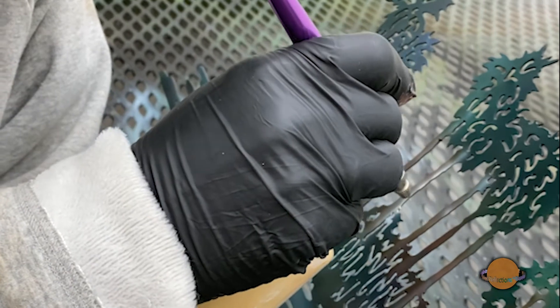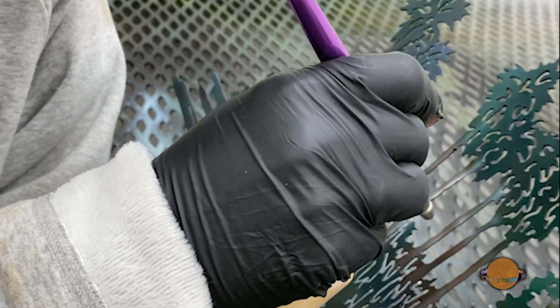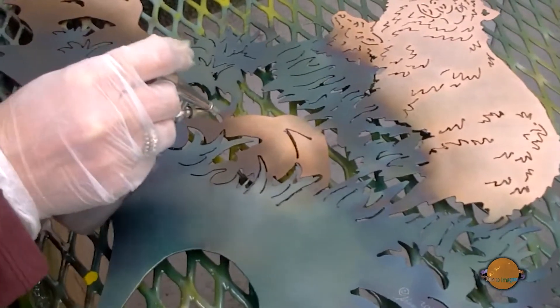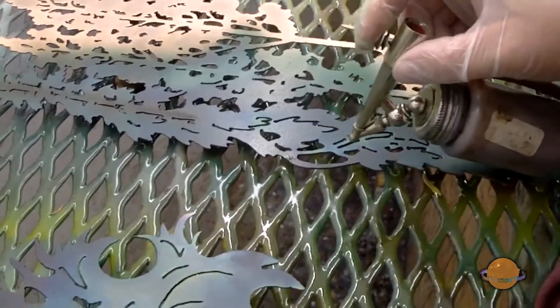Finally, the scene is taken to the paint booth to be perfected with light airbrushing to enhance the natural colors of the patina. This process can either completely cover the metal or just give a hint of color to add to the illusion. Once the painting is perfect, every piece gets several coats of automotive clear coat, making the scene durable for either inside or outside display.